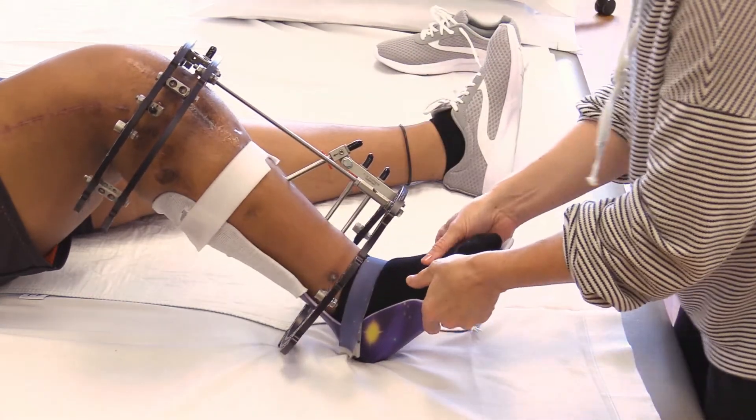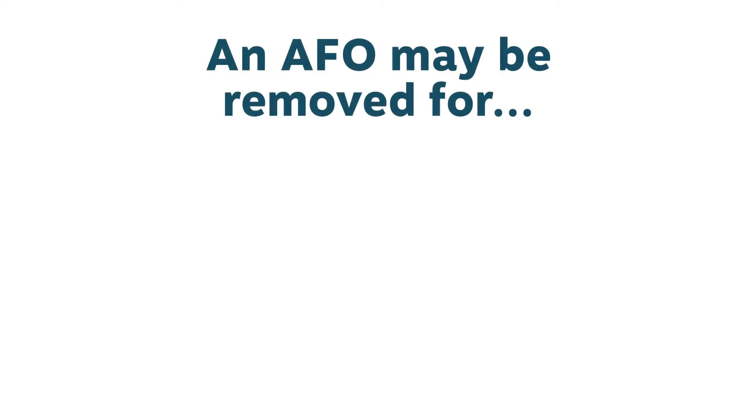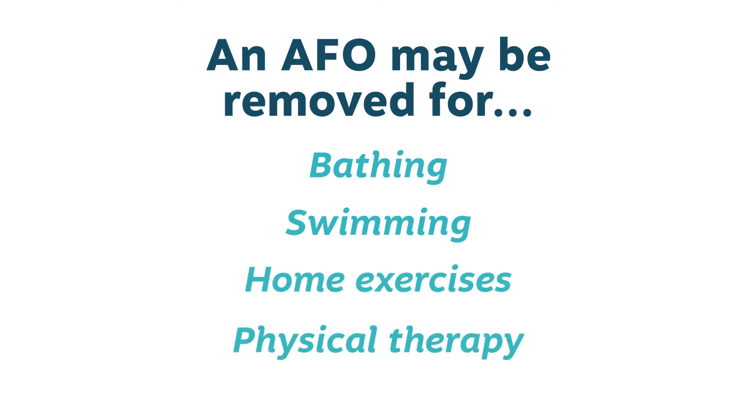AFOs are generally worn full-time throughout the course of external fixation. An AFO may be removed for bathing, swimming, home exercises, and physical therapy sessions.